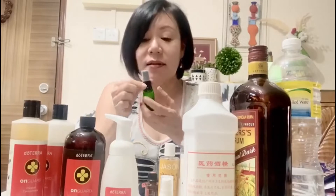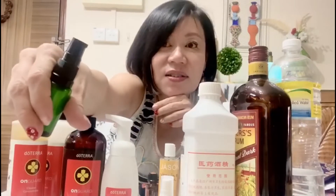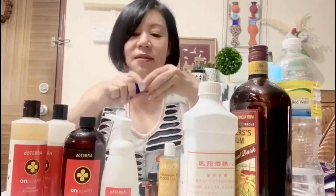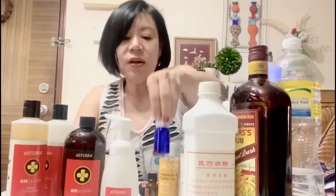In an empty glass bottle — this will need to be a pump. How to differentiate a glass pump bottle from a spray bottle is the spout in front. This one has a nozzle — can you see? It has a little spout, so that is a pump. For a spray bottle, can you see that it's flat? There's no spout. So this is a 15 ml glass pump.